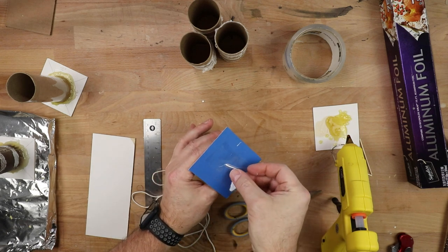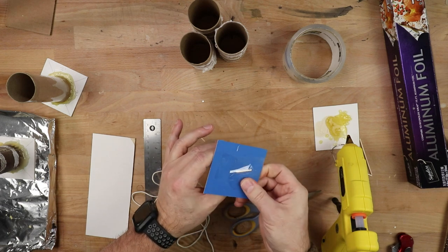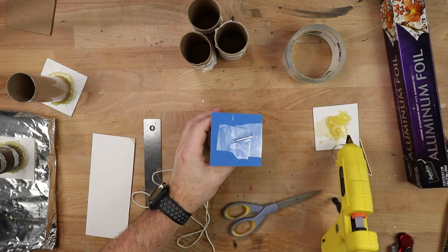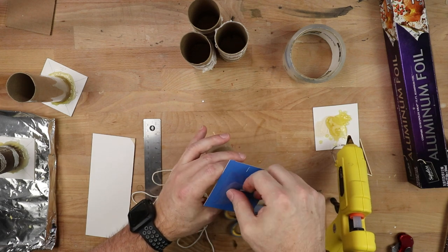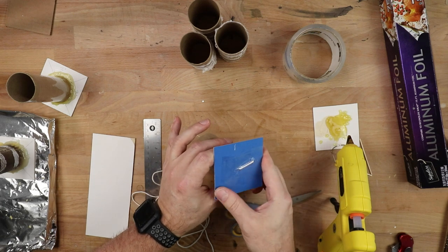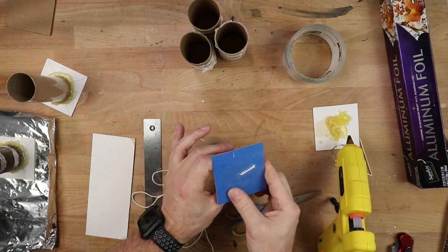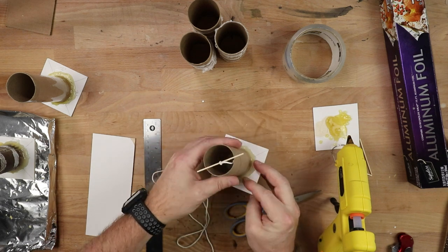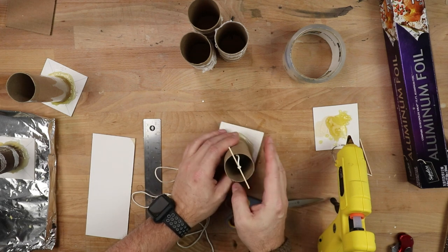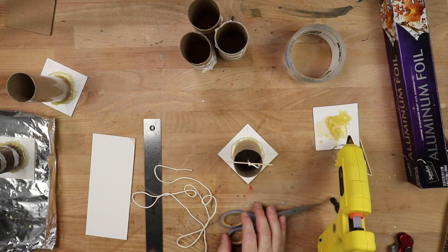I'm going to come out to the end of that wick and seal that off. Make sure it's all nice and burnished down. I'm going to put one more piece just over it — you can kind of never overdo it here. You just want to make sure that when you pour, you're not going to end up with everything flooding out. Center the wick in the middle of our tube, and that's basically our mold.